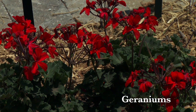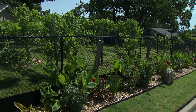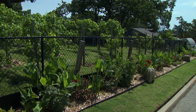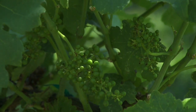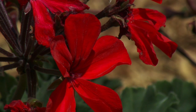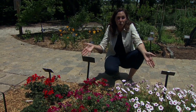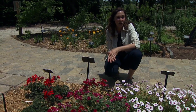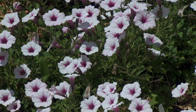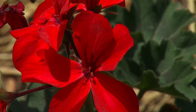Geraniums are often planted with roses and grapes — in fact, if you visit a vineyard you'll often see these two plants used together to help monitor for pests in the grapes. Geraniums are good for confusing Japanese beetles, leafhoppers, and other pests. Remember, companion planting and trap cropping are just one of a large set of tools available in an integrated pest management program, but they're very easy to integrate into gardening practices and are certainly a step in the right direction.